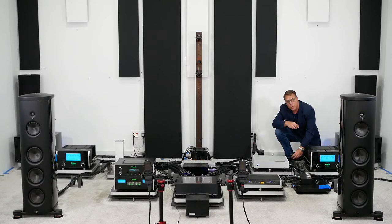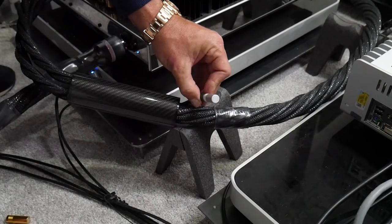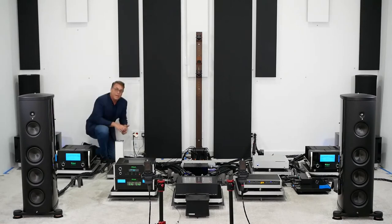Now I'm going to swap the gold circuit for the silver circuit. I've now changed both circuits to silver. Let's take that track from the top and see what you think.